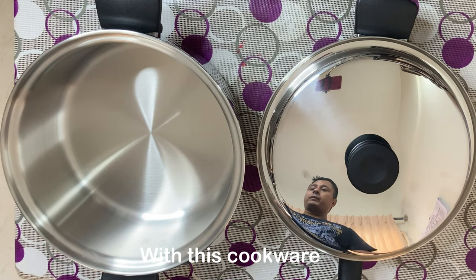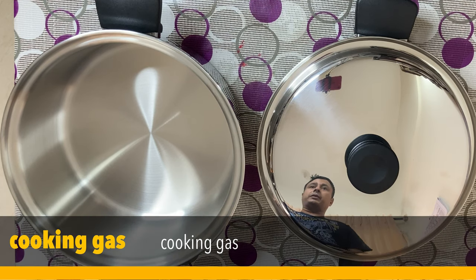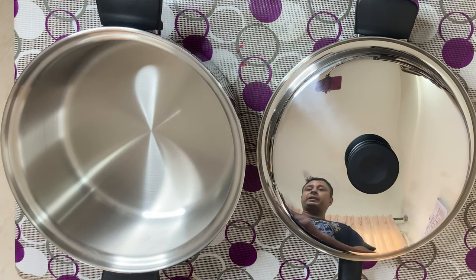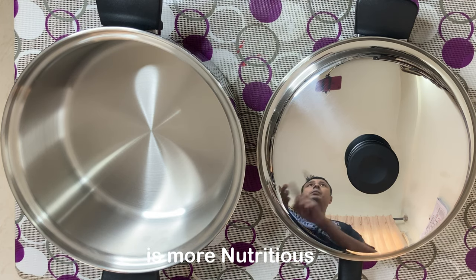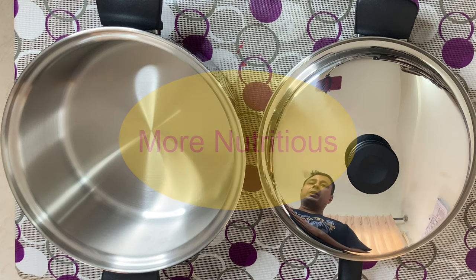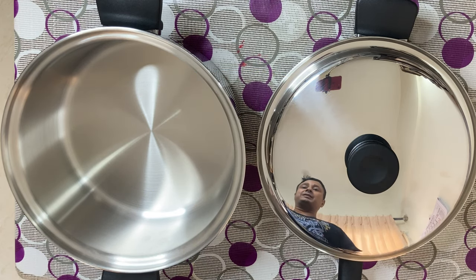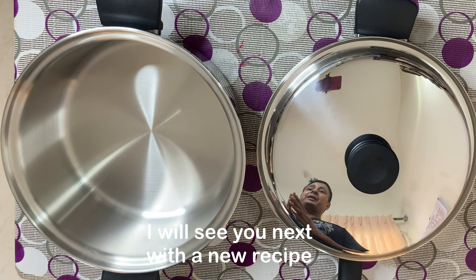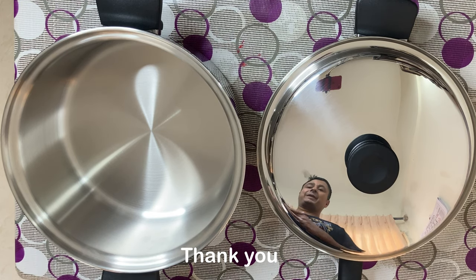So with this we can save a lot of time, we can save gas, we can save energy, and we can also save money because the cooking time is reduced, the amount of fuel we have to use is reduced, and our food becomes more nutritious. Apart from all this, we have 30 years of warranty. So these are all the things why I am so excited, and I will see you next with a new recipe with my new cookware. Thank you.